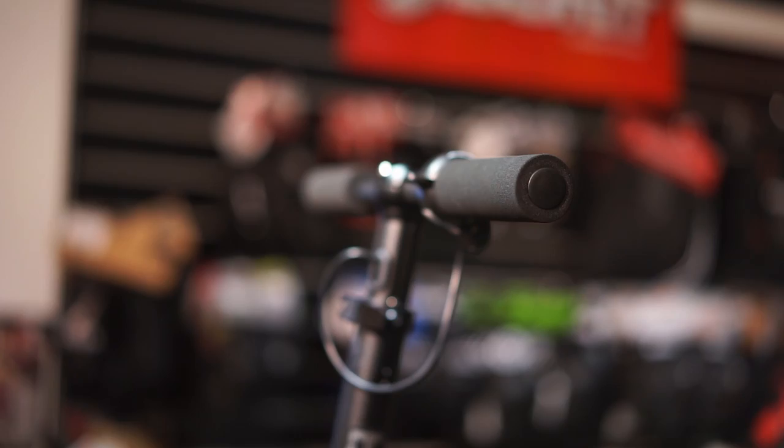And so there you have it — that is the JD Bug Fun Series e-scooter, available to look at now at skatehut.co.uk. Thank you very much for watching, I've been Bobby. Cheers!